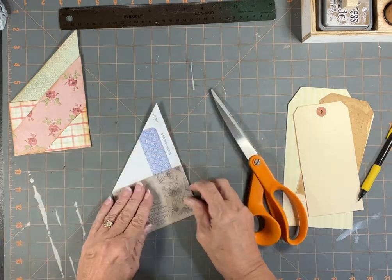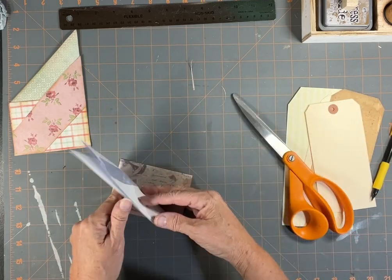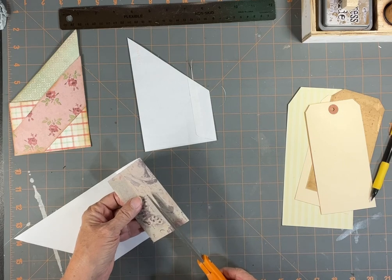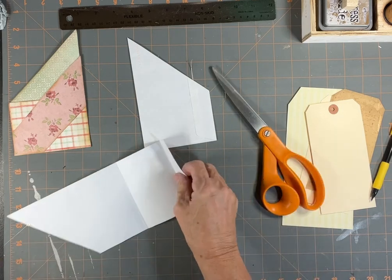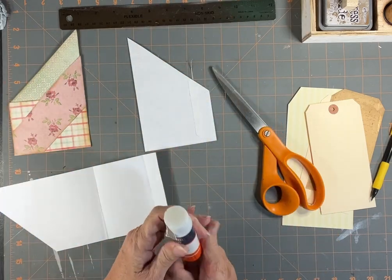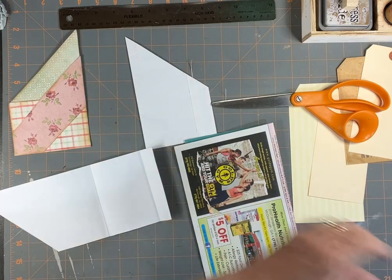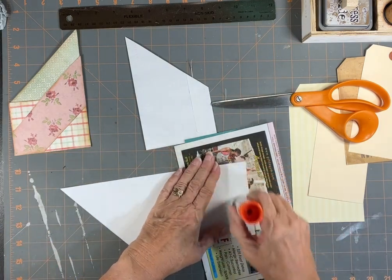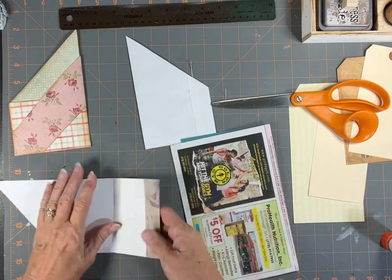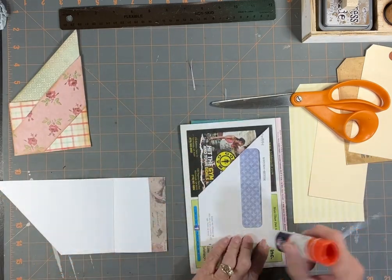Now we'll have a pocket and that will be our front piece. Let's do some gluey. I don't need that to be that long because I want more scraps — you know how that goes. I'm going to use a lot of glue stick and use some of my junk mail for my glue sheet. Let's put that down, and then I think I'm going to glue right on here.